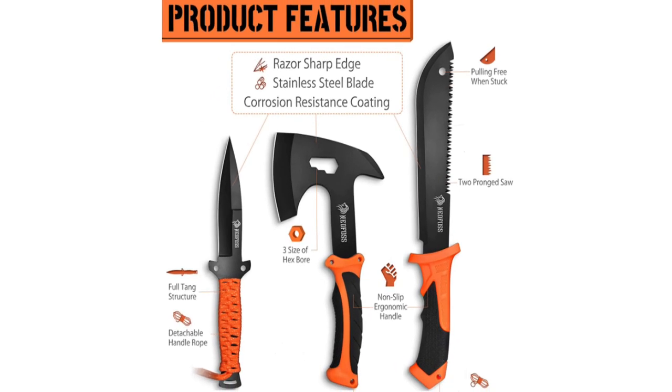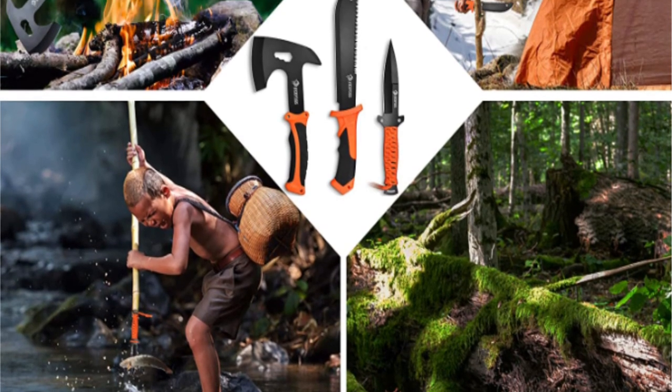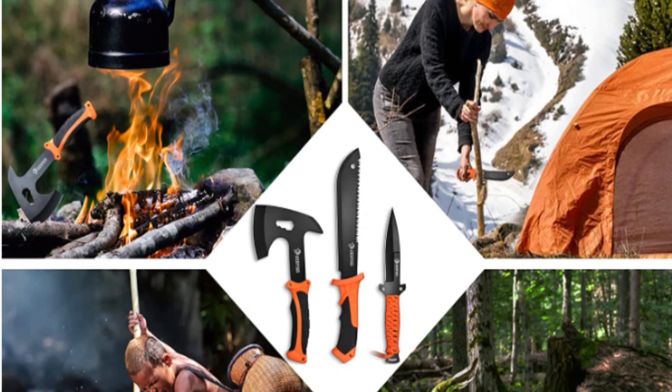The Ned Foss Multifunctional Tool Set is perfect for outdoor activities like camping, hiking, hunting, fishing, brush clearing, gardening, DIY, and home or emergency situations.